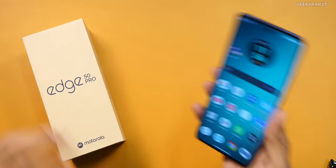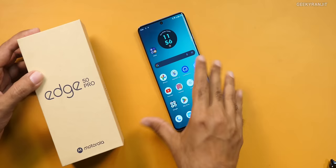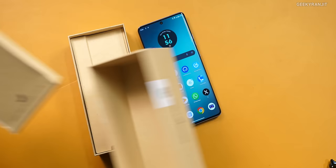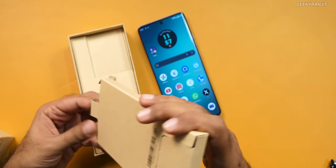Of course, it comes inside this box. It's known as the Edge 50 Pro. Here is the handset itself — we'll come back to it later — but let me show you what comes inside the box. It came in eco-friendly paper packaging. And here, if I open, there is one more thing. We do get a case. I like that, but frankly speaking, at least for the variant that we have, we don't require the case, but they have given it.